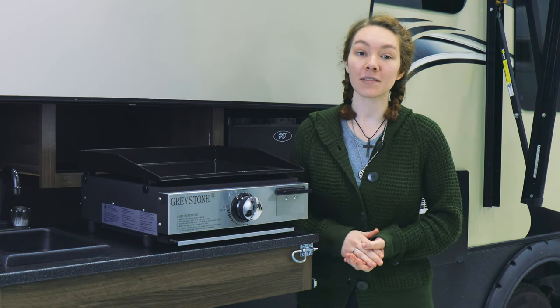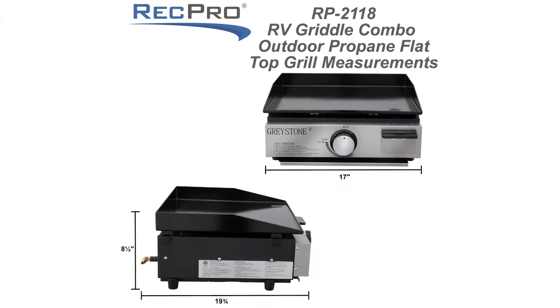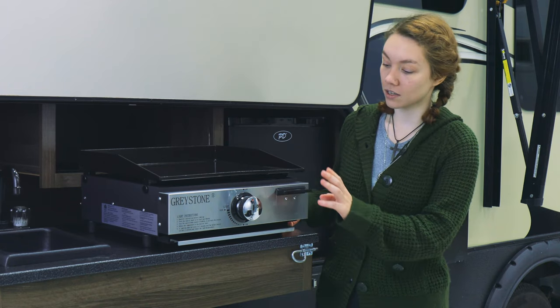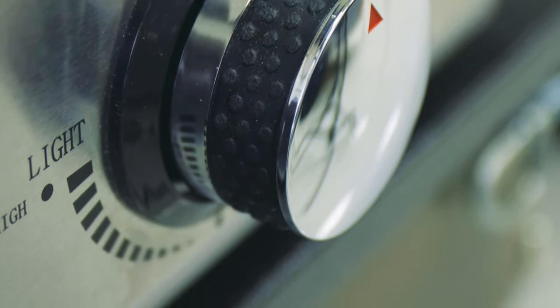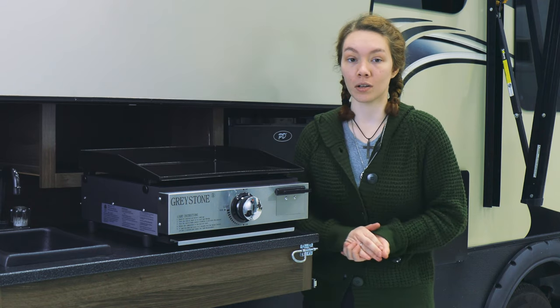This is a 17-inch RV combo griddle — the dimensions are on the screen. It's a portable grilling solution with four rubber feet, a grease trap and tray, and one burner with a control knob. It has both a griddle top, and if you switch it out, you can also use a grill top on it as well.